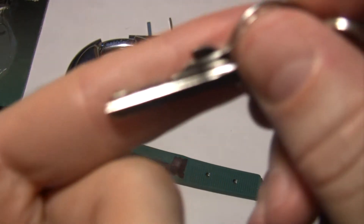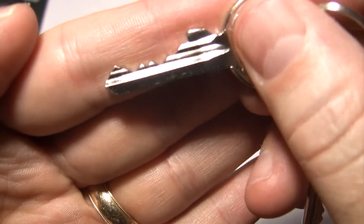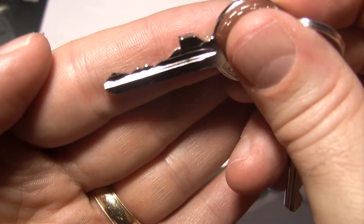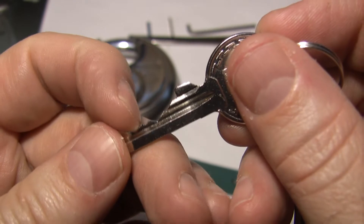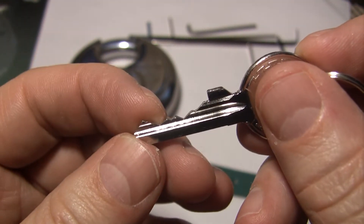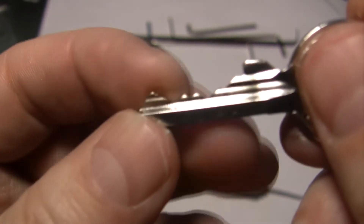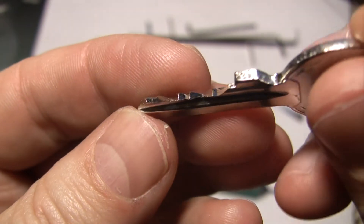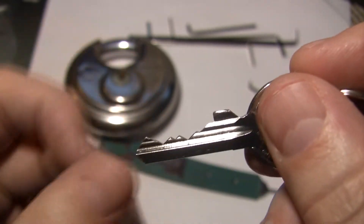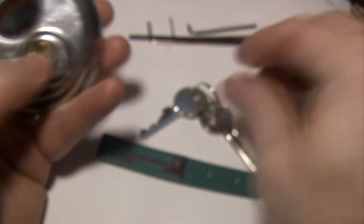Here's the bitting. Let's see if we get it to focus. At first glance, it looks like a four-pin lock — one, two, three, four. But if you look right at the end here, there's a tiny little cut there, and that is the fifth pin. So you can see how high that is compared to the fourth pin. So it's a five-pin lock.